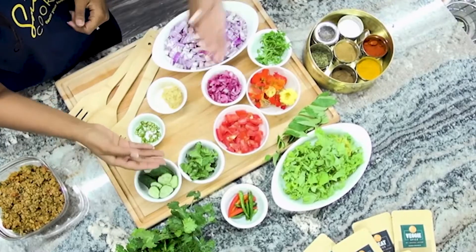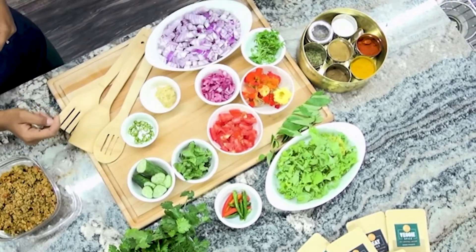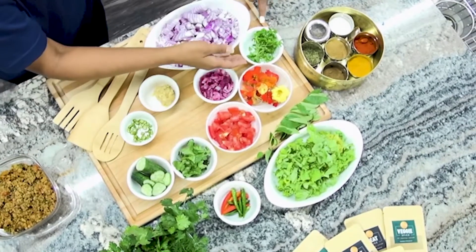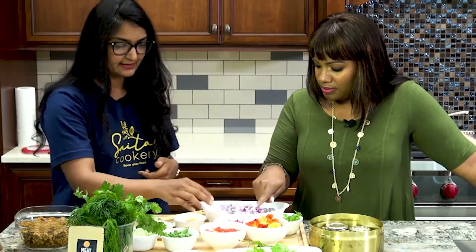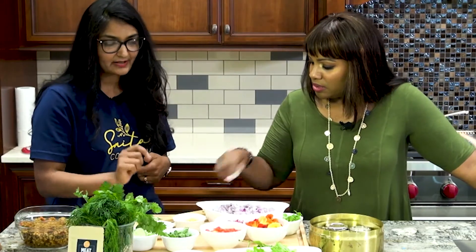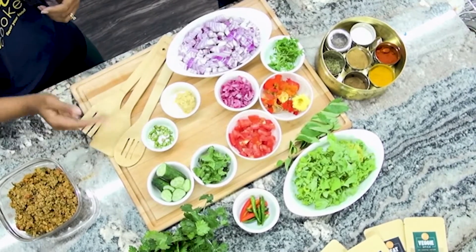And then the chopped tomatoes. I also chopped some coriander here, and some cucumber for eating on the side. Then the microgreens — these are cilantro microgreens. These are the pickled onions — I love pickled onions! And ginger garlic paste, and the Thai hot chilies that I chopped.